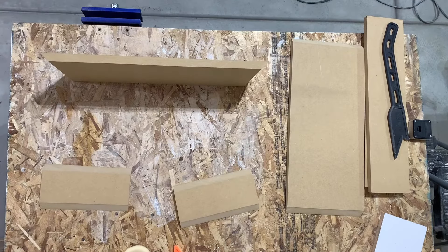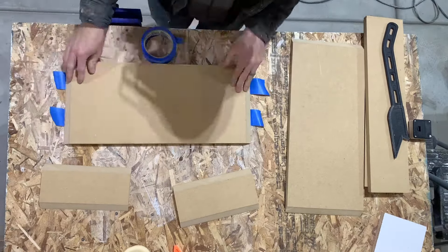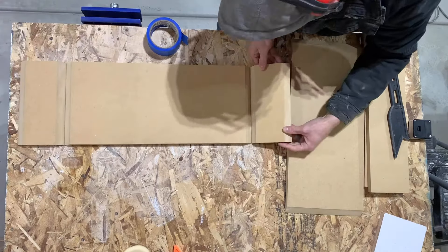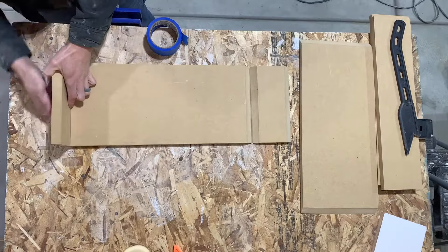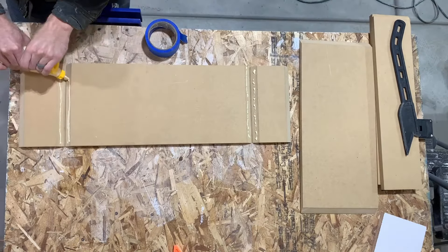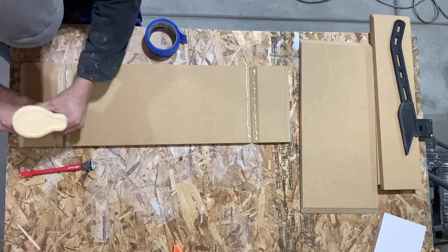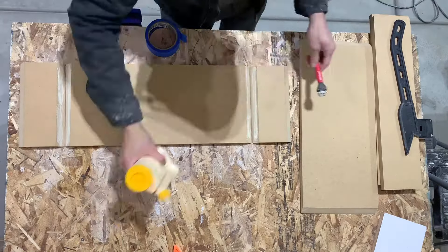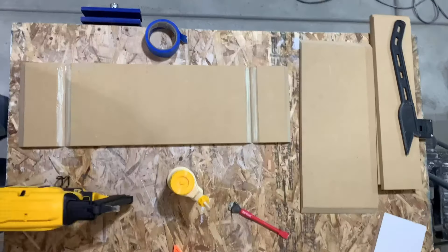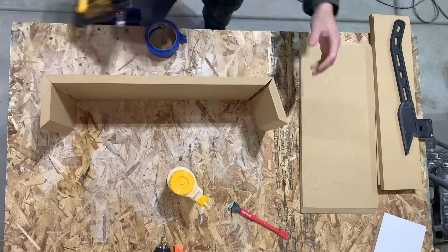And here I am assembling it. It helps to use some tape to hold all the pieces together while you're gluing. And I just got my brad nailer — chop some glue in.